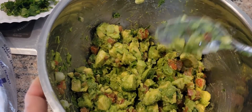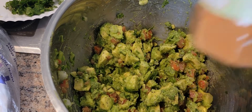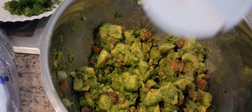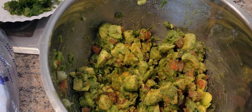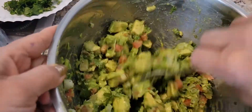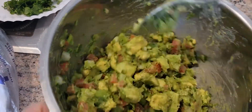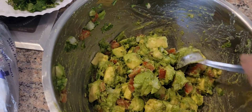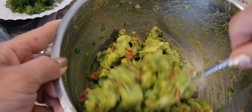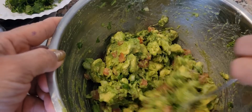All right guys, that's it — very simple. Now I'm going to add a little bit of cayenne pepper to make it a little bit spicy. Just so you know, I already put jalapeño slices of pepper in it, so it's going to be a little bit spicy. If you like more spice, you can just add cayenne pepper.